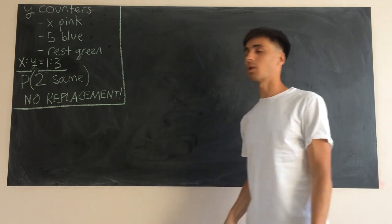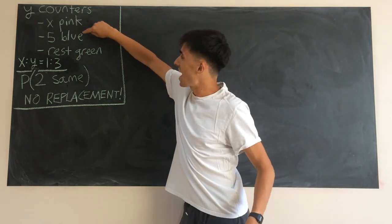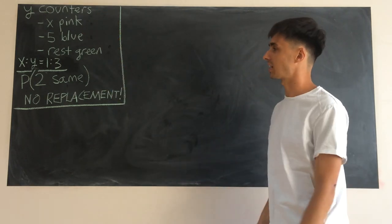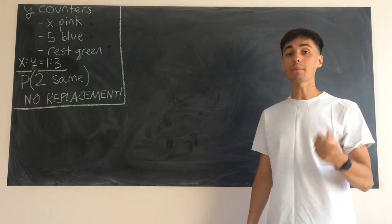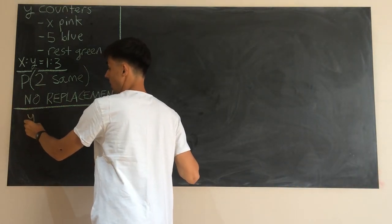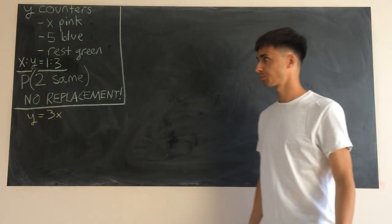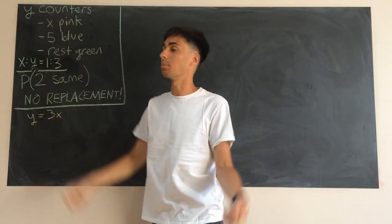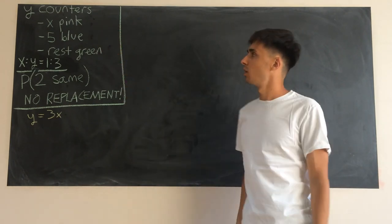Before we do any probability thinking, we need to sort out this x, the five, the rest being green, and the y. The ratio of x to y is one to three, so we can write this key fact: y equals three x. The reason this is helpful is it gets rid of having more than one variable — we've just got x now.